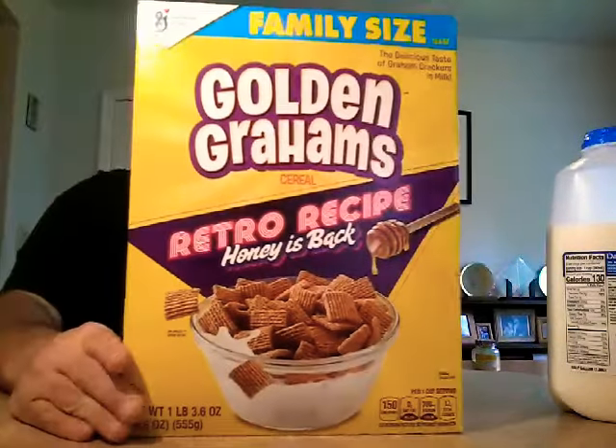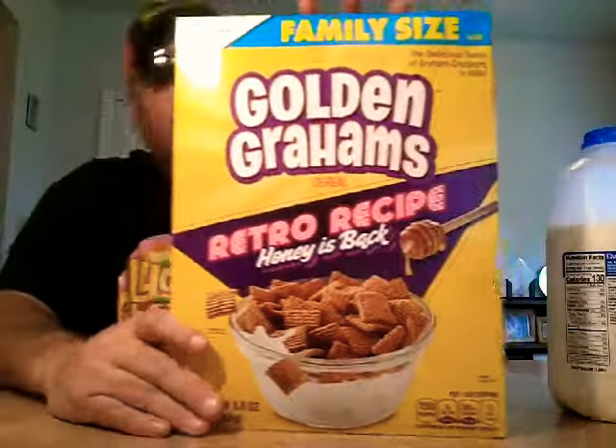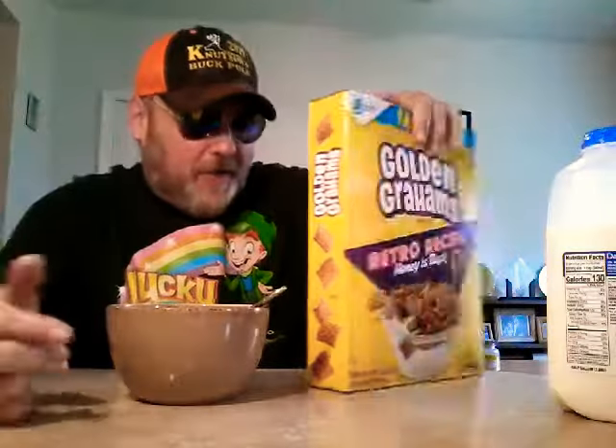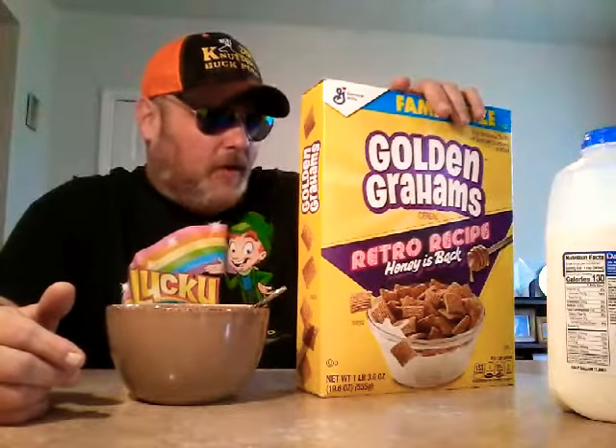What we have here — we're going to remember the 80s. Golden Graham's new retro recipe. Honey is back! I guess they took the honey out at some point. But this is 80s — it's got 'Remember the 80s' trivia, and I should have worn my Cheetos Windbreaker. Totally 80s.